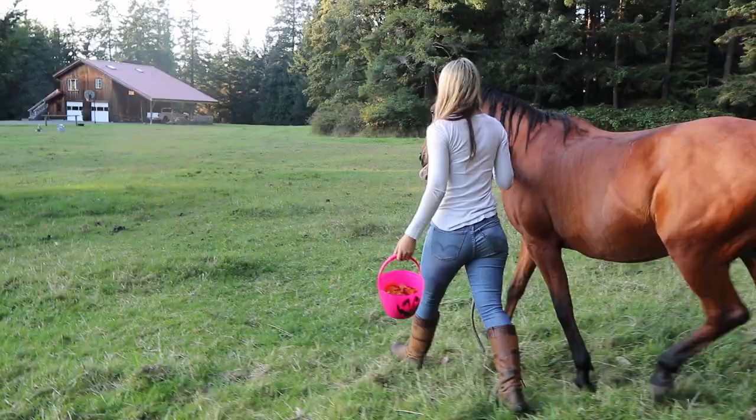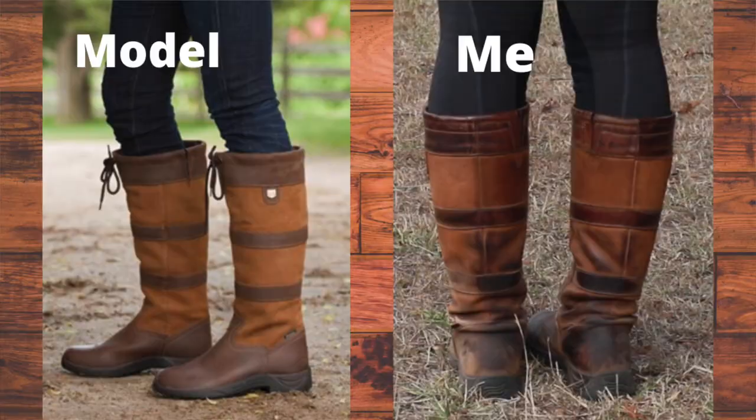But before you order the wide calf, try the regular because the regular worked for me. It is so nice that they do give that option — I feel like it opens it up to a wider range of people. So love that, Dublin. Thanks for doing that, appreciate it.